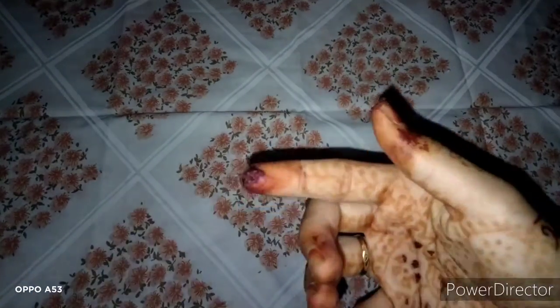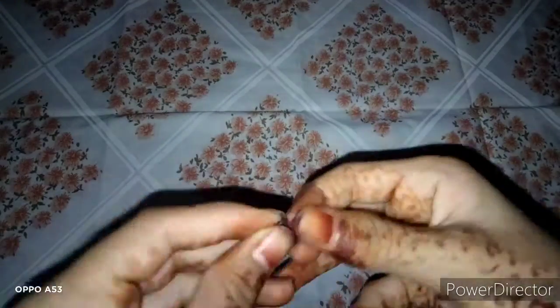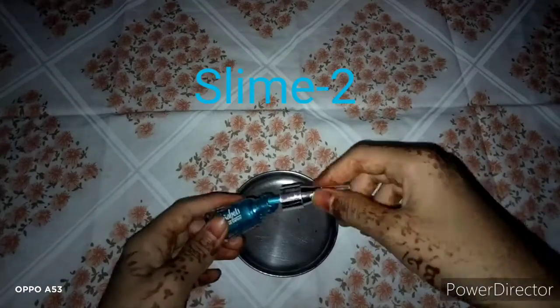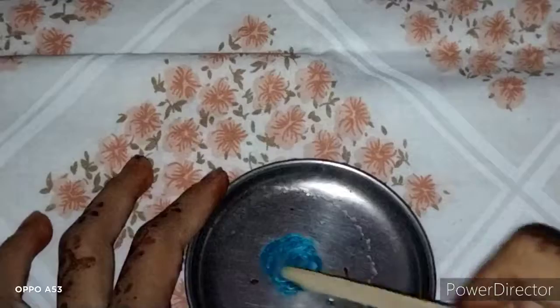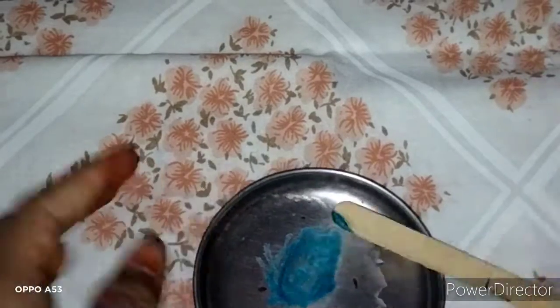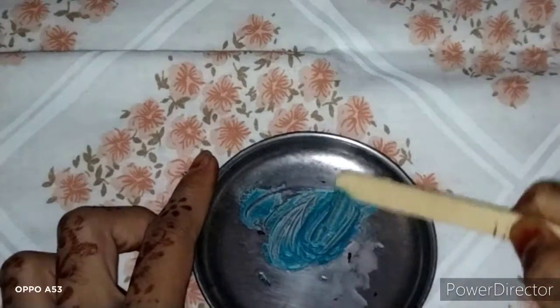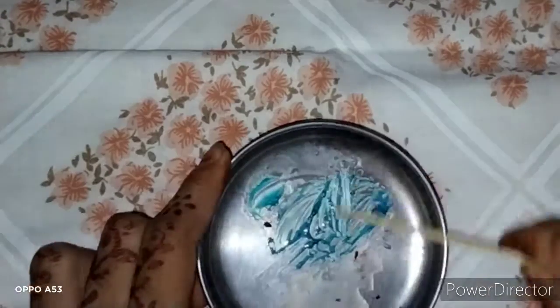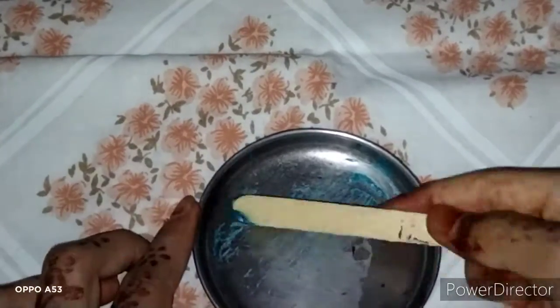If you use nail polish, you can use nail polish. In the next step, we will use nail polish sanitizer. You can mix it a little bit more. You can use nail polish and mix it a little bit more.